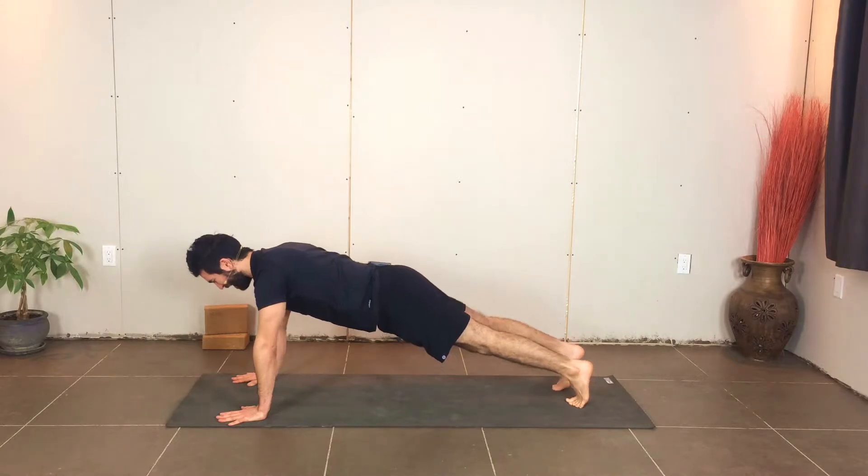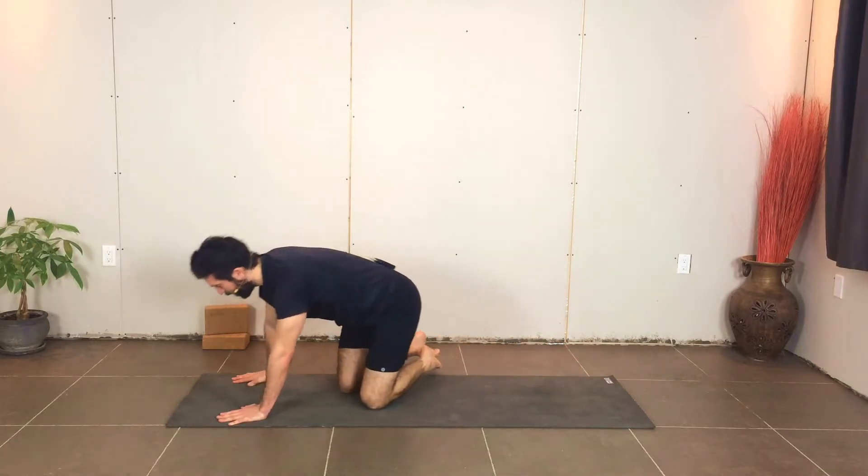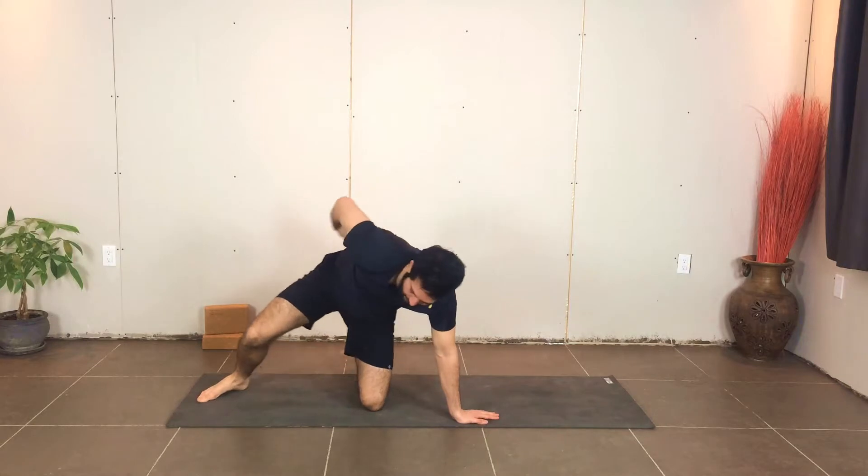Focus down on the ground and aim for about 30 seconds with this one. Take three more breaths, then slowly make your way over onto your back.